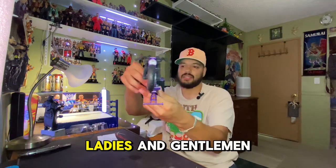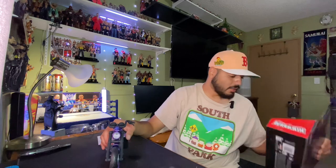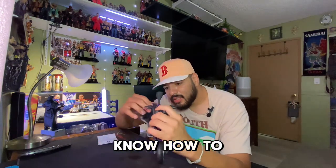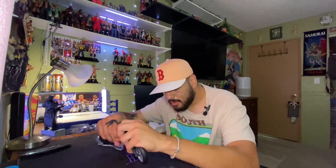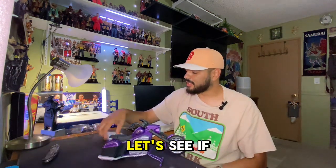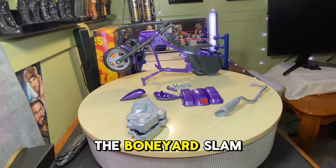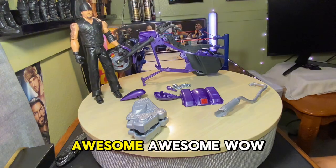That's so awesome - look at that ladies and gentlemen, we got the cycle, the Boneyard Cycle! So awesome. I think it has a chain somewhere but I don't know how to take off the chain. Anyways, I just got it because of the cycle and it looks awesome. Let me give you guys a close look on the cycle and the Undertaker. There you guys have it - the Boneyard Slam Cycle with the Undertaker, a basic Undertaker. Awesome!